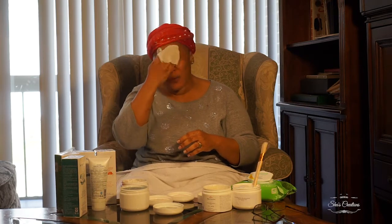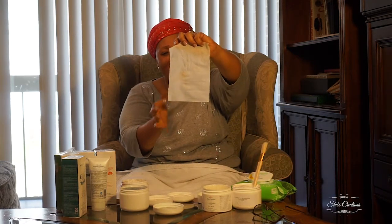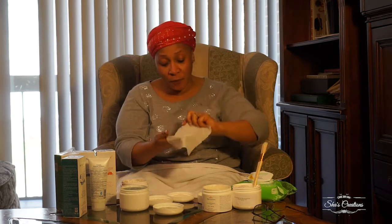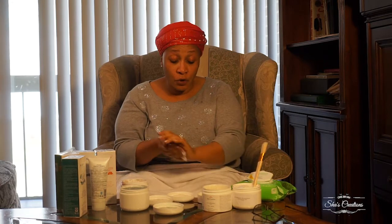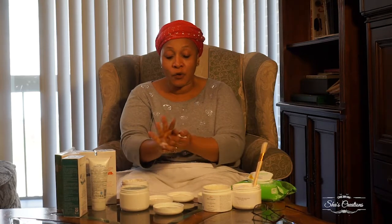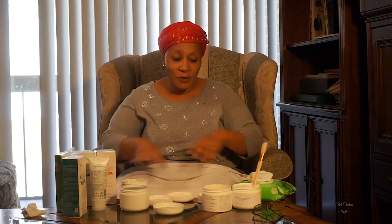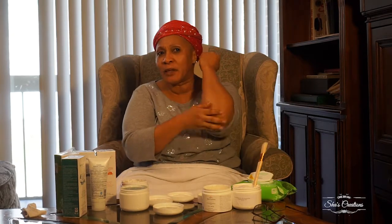I'm using my exfoliating wipes, which I've enhanced with more natural ingredients so that when I finish exfoliating there's a glow behind it. When taking off the exfoliant, keep your eyes closed — you'll see all the dead skin and dirt coming off. I always use the excess from the wipe on my hands and elbows. Don't forget your elbows, knees, ears, and neckline when you exfoliate.